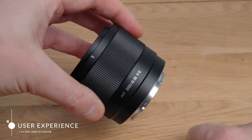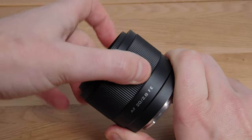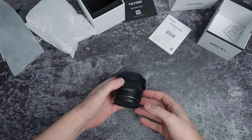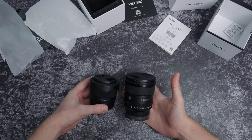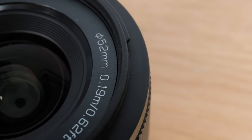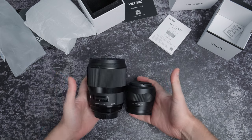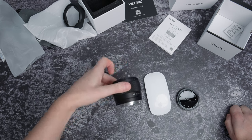Moving on to user experience, starting with the feel. Despite it being quite plasticky, the focus ring is smooth and slightly dampened. Because it's mostly plastic and extremely light, when you handle it, it does feel a little bit budget. But remember that this doesn't necessarily mean it's poorly made, and in this case lightweight is a big positive. The convenience factor of this lens is kind of just off the charts — it's so small and light that you may as well always have it in your bag.